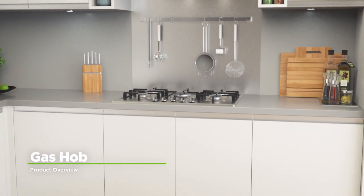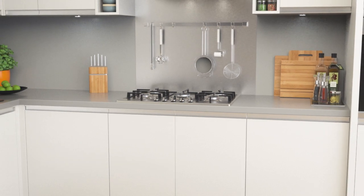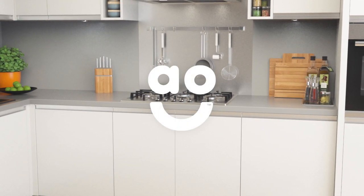With an easy to use design and excellent build quality, this gas hob from Bosch is a great choice to help make cooking effortless.